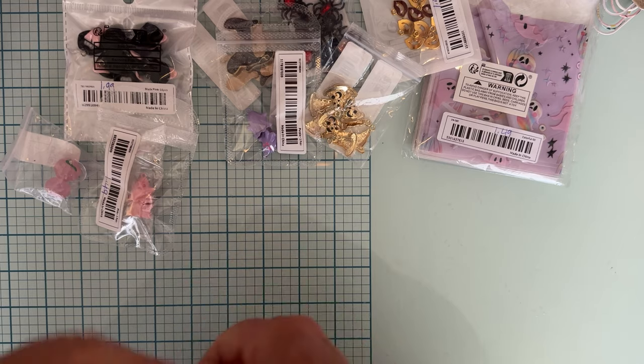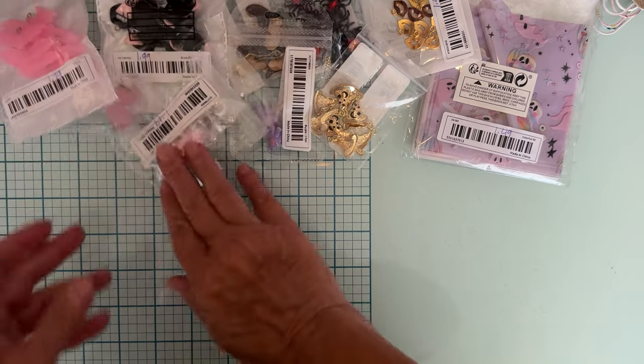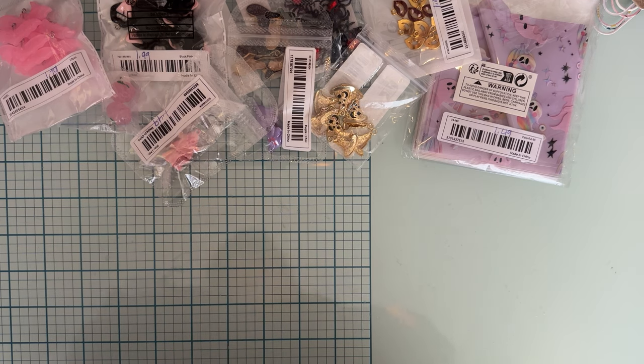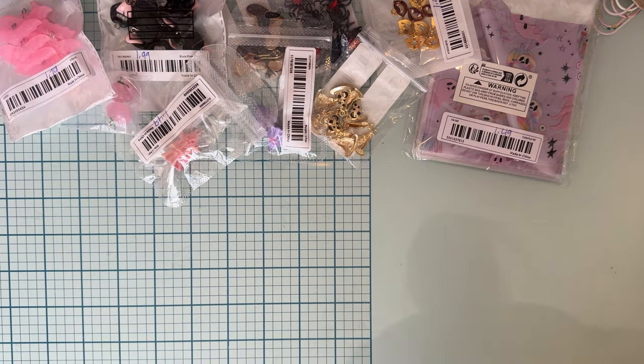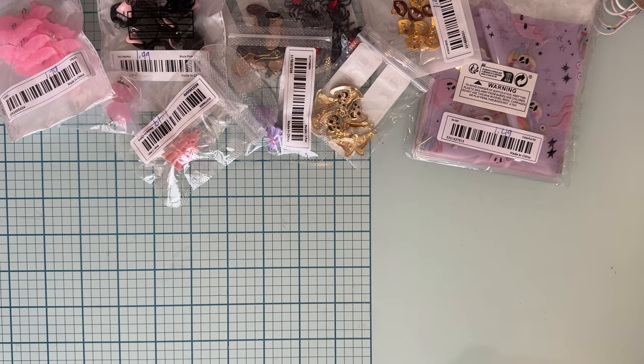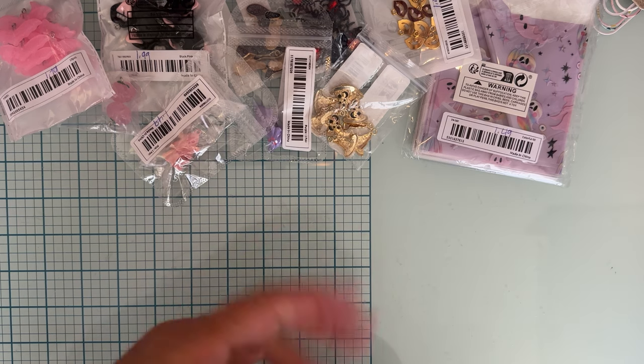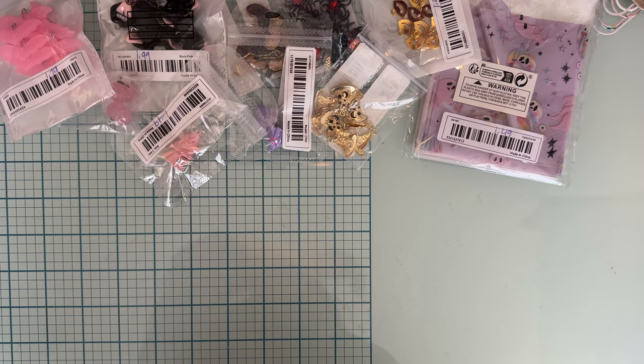So that is the end of my sponsored haul items. Now I'm going to share with you some items that I picked up with my own money. A lot of these aren't craft items but I thought you might want to see them anyway, just to know about deals if you haven't seen these come up.